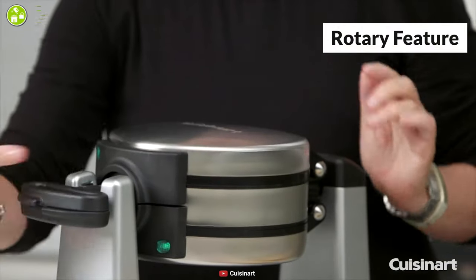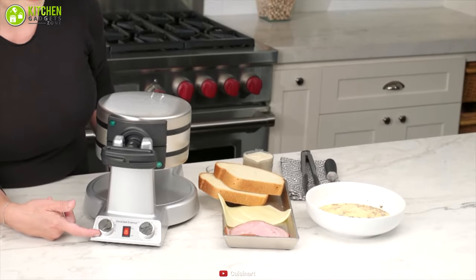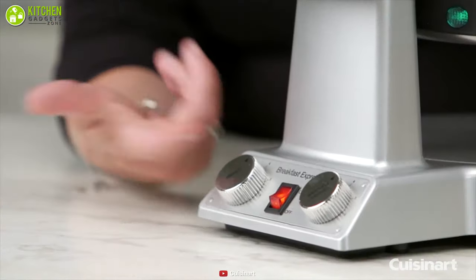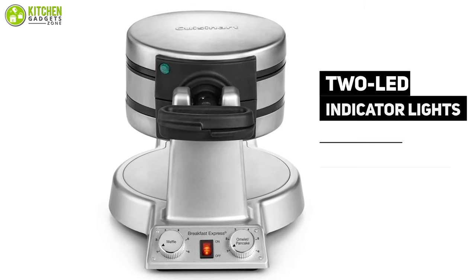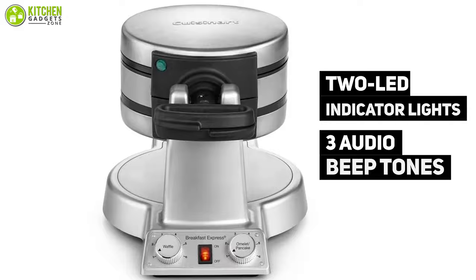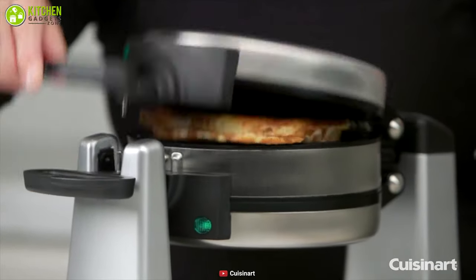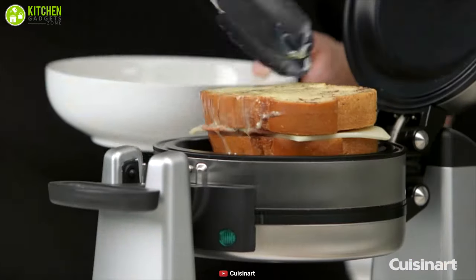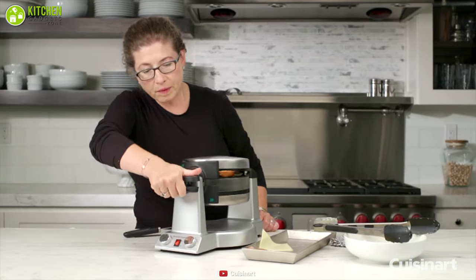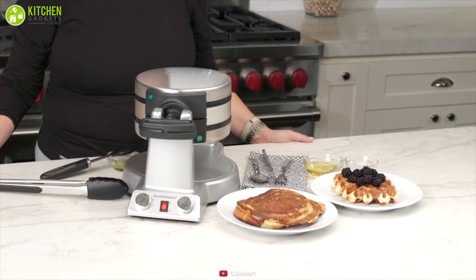With an easy to use rotary feature, the top and bottom cook evenly and a browning control knob adjusts to six different custom cooking settings. It has two LED indicator lights and three audio beep tones to inform you when preheating is done and to make sure you never let the item cook for too long. All things considered, the Cuisinart is an ideal choice for those who demand superior convenience, less cooking time, and a wide range of cooking choices.